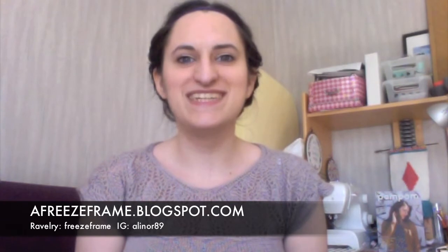I'm also on Ravelry as frizzframe and on Instagram as alinor89. If you're watching this for the first time, welcome — this is a knitting podcast. And if you are a returning viewer, thank you so much for watching last week and for all of the very sweet messages I got on my blog, on YouTube, and even on Instagram.